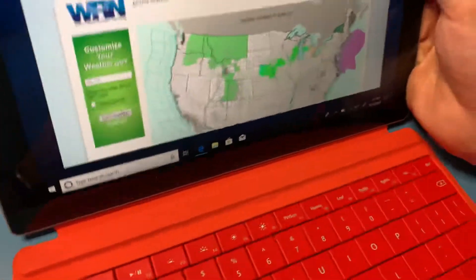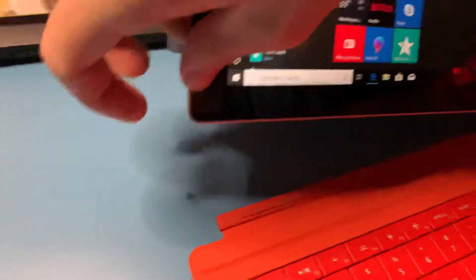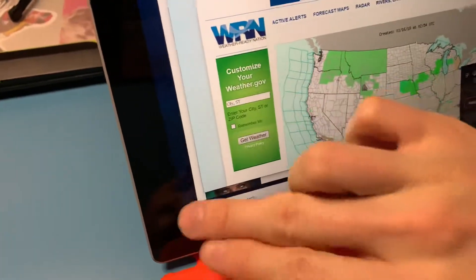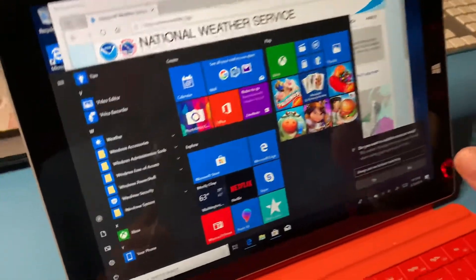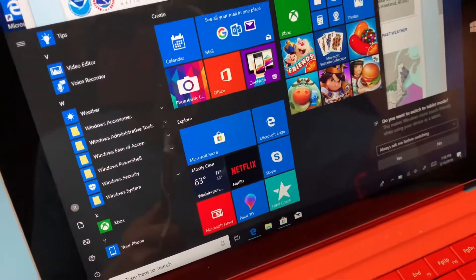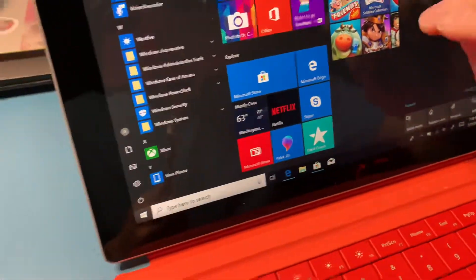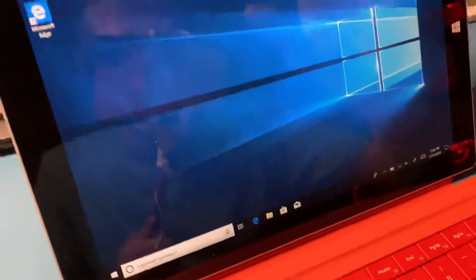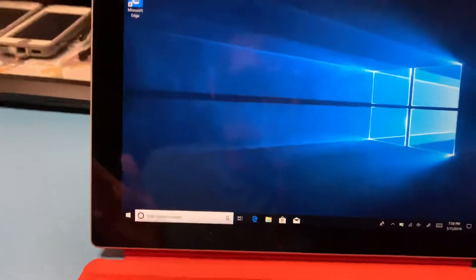The keyboard also magnetically detaches — it's kind of like an iPad Pro. Except you get the full Windows experience, with the full start menu back, which is great. The screen is pretty clear; it's a wide 16:9 aspect ratio, I think around 2560 by 1440 or something like that. You can watch full 1080p videos and even 4K videos, though I don't think you get the full 4K experience on here.